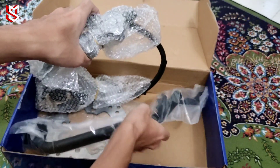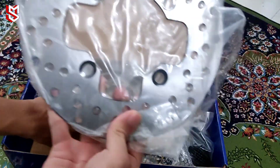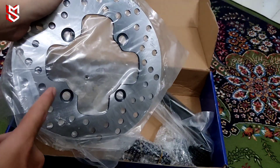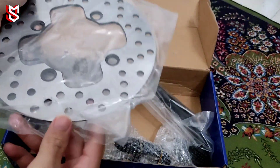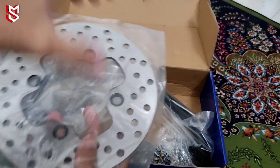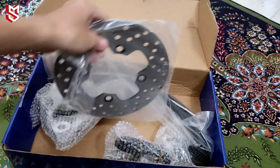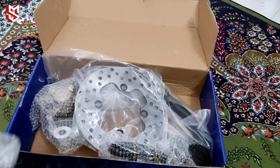Ini pun korang pun tahu kan, master pump biasa je. Bukan master pump machine boy ke apa ke. Ha, setiap ni lah pedal brake ni. Disk ni aku takde pakai sebab aku pakai adapter kan. Kena pakai yang special adapter punya lah disk. Disk ni aku tak pakai, memang takde pakai pun.